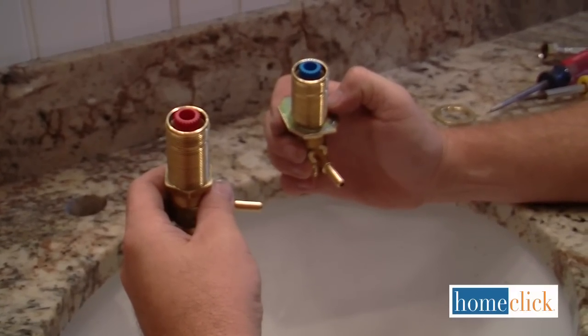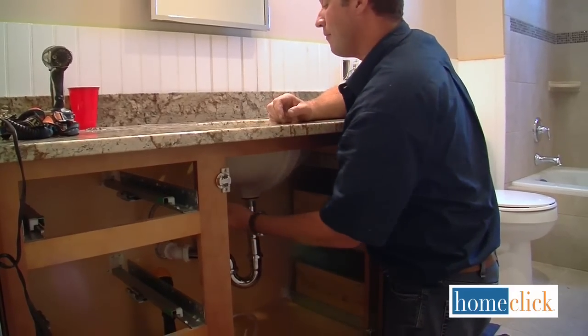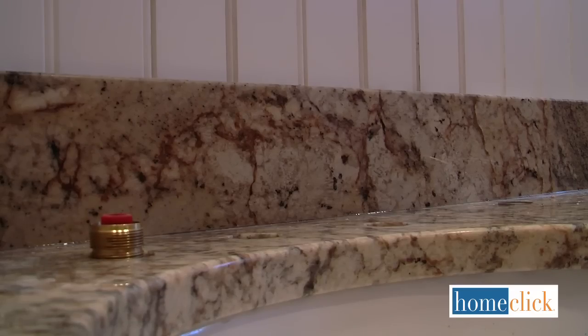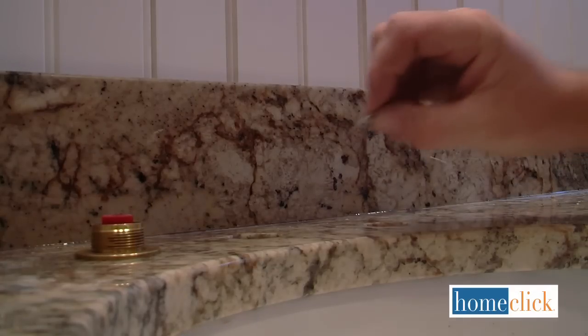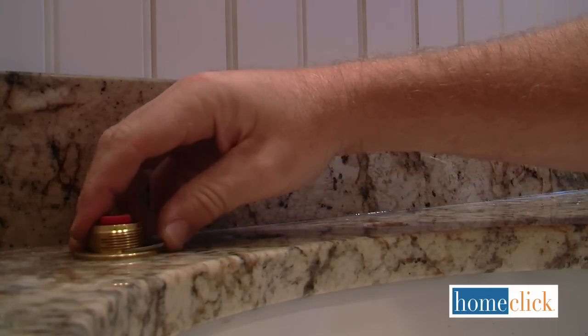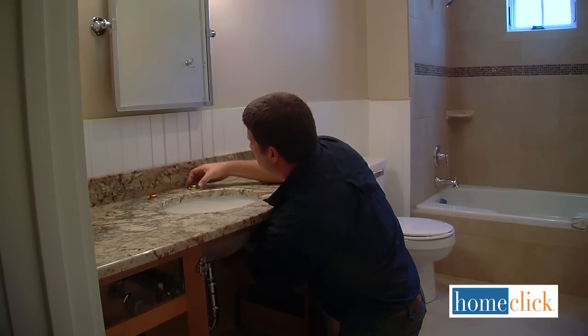Next, we'll attach the valve stems — there's one for the hot water and one for the cold. Insert the stem through the hole and secure it. This faucet set secures with a retaining clip; other faucets use a brass nut. Make sure that the stems are nice and snug so that they don't loosen up later when people start using the handles.